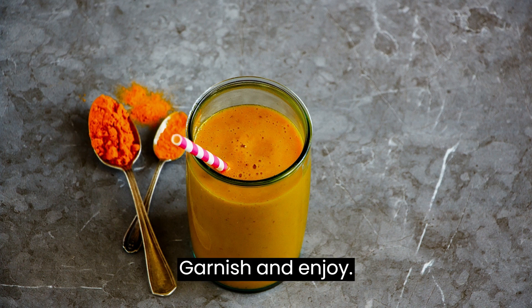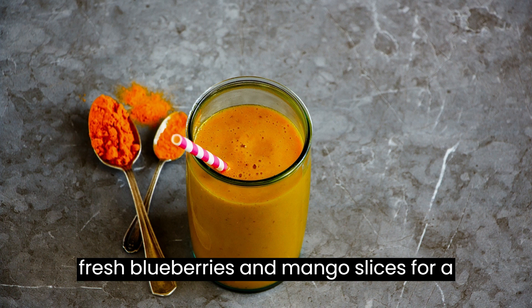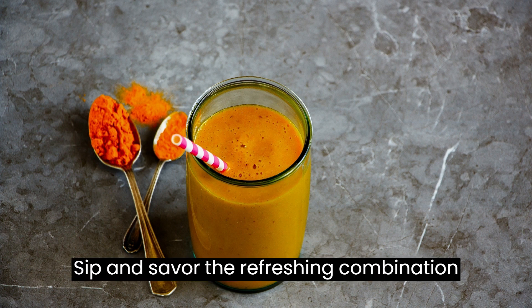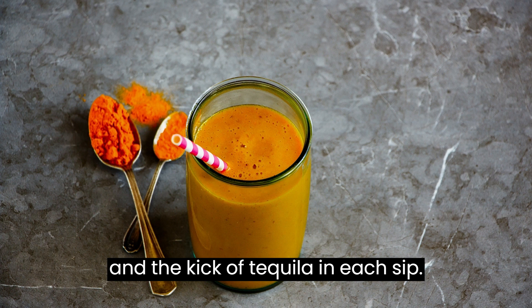Garnish and enjoy: Garnish each glass with a skewer of fresh blueberries and mango slices for a vibrant and tropical presentation. Sip and savour the refreshing combination of sweet mangoes, tangy blueberries, and the kick of tequila in each sip.